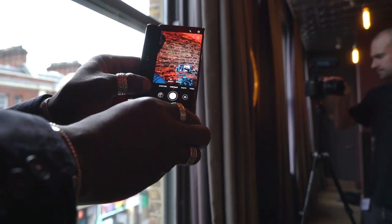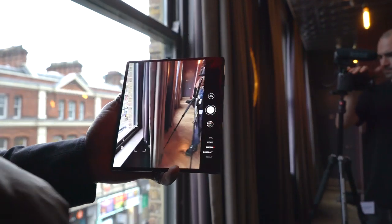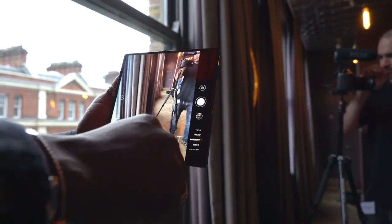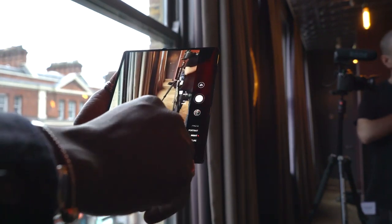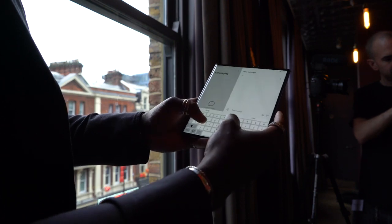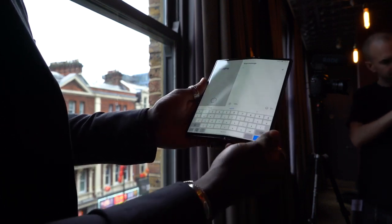For battery, you have a 4,500 milliamp hour battery split across the two sides, which will last you the whole day with a bit left to go. It supports fast charge out of the box, and inside the box you'll get a 55 watt supercharging brick, so you'll be able to charge your device really quickly back up to 100% in no time.